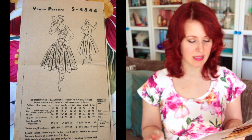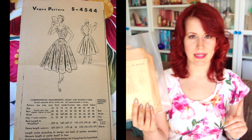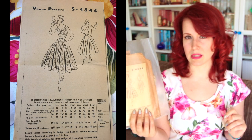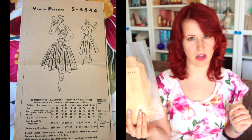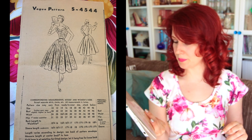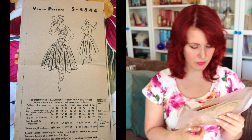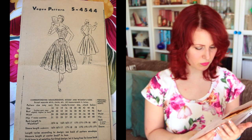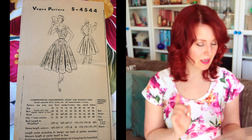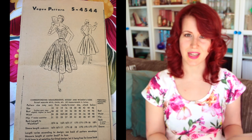Next is a Vogue pattern, S4544. I was looking at vintage Vogue patterns this morning and I believe this is a recreation of one of those — I'll put the original up for you. I love it: it's a big full skirt, V-neck — what's not to love? It might work really well for a wedding evening dress I need to make for a customer.